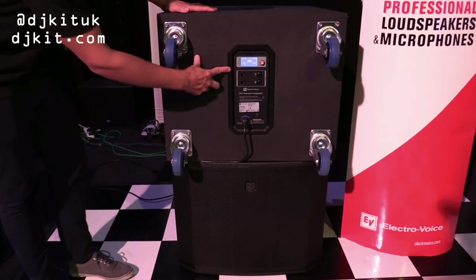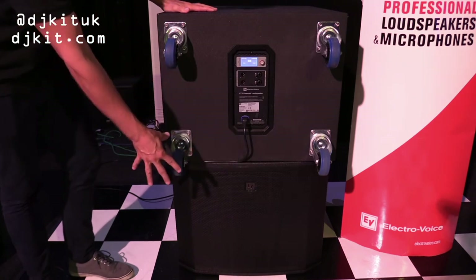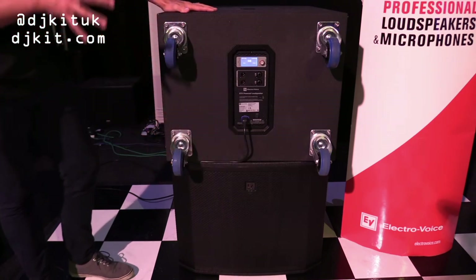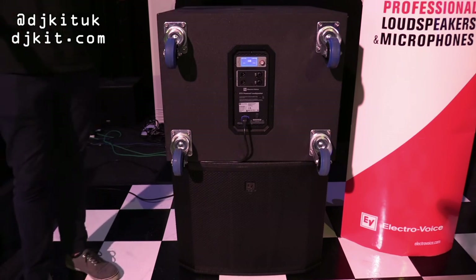We've set this top subwoofer to be in cardioid mode, and the one below it is in normal mode. This is really beneficial if you don't want any bass on stage, or you're in a hotel venue where you've got rooms behind where you're performing.